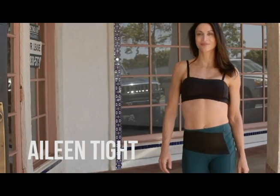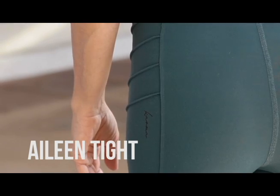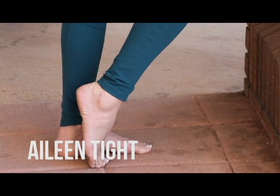The alien tights in forest green are a great alternative to your standard black legging. These leggings have gorgeous seamings up the side and along the waist. These tights are perfect for aerial silks, any fitness class, or a ballet bar class.